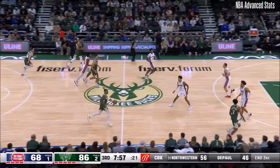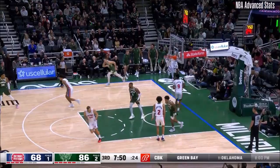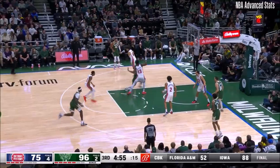Too short for Killian Hayes, and now the Bucks the other direction with it. Dane attacks down low into a crowd. Catch and shoot three — Pat Connaughton. Yes, sir. Pat Connaughton battled him about as well as he could. It's a tough left-handed finish.